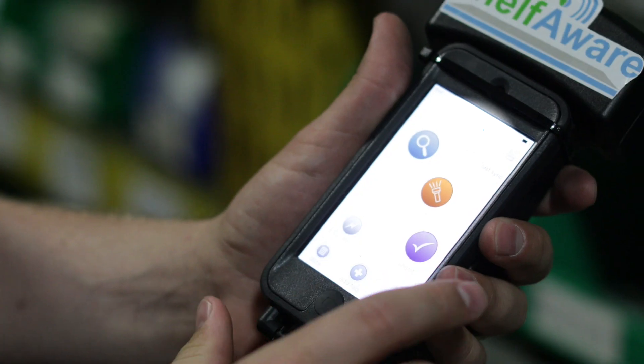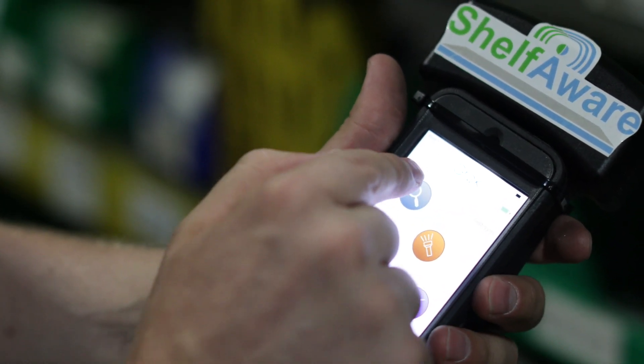Our latest development for Shell 4 is a handheld scanner. The handheld scanner allows us to build an app that drives a smartphone, either Android or Apple. By using the app and a smartphone, you can direct the handheld scanner to do two things.